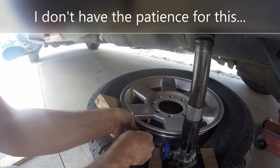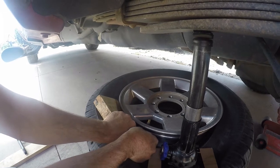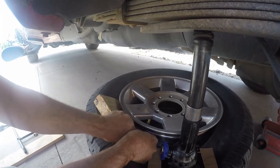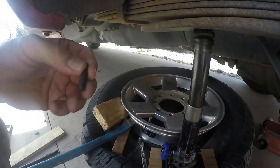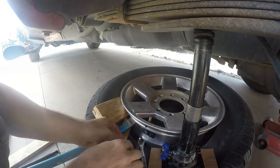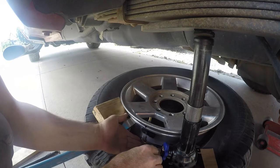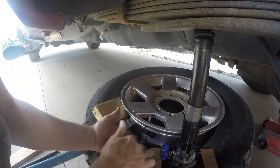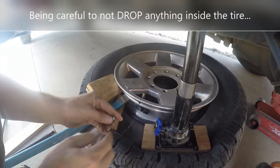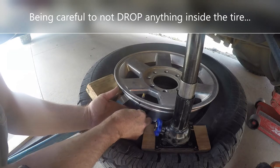Don't drop this tip inside your tire, you'll be mad later. I suppose I could tape that there so it wouldn't fall in, but I don't have the patience for that. I went ahead and just pushed it down a little bit further. Let's see if it comes out a little easier now. Now I can do it by hand.